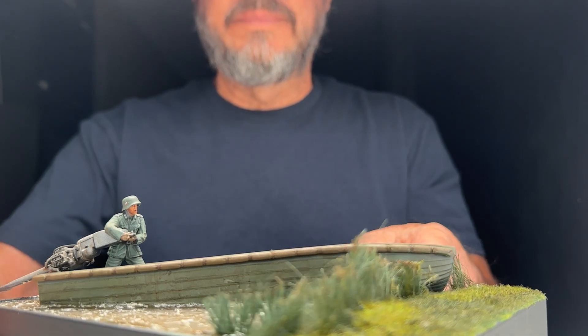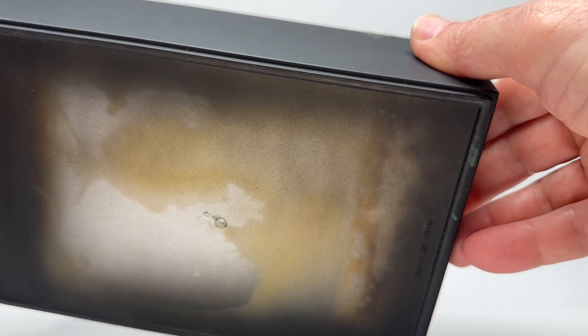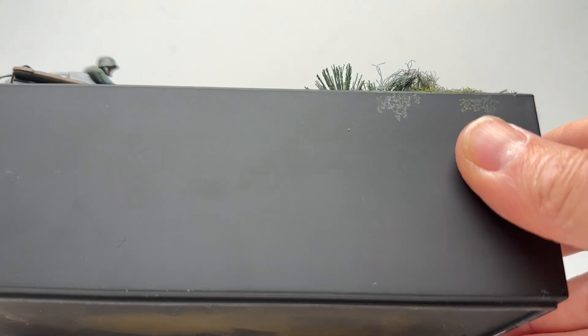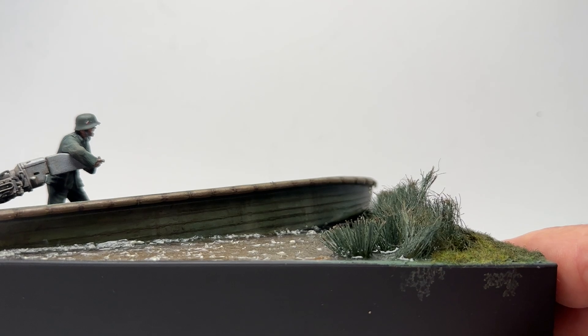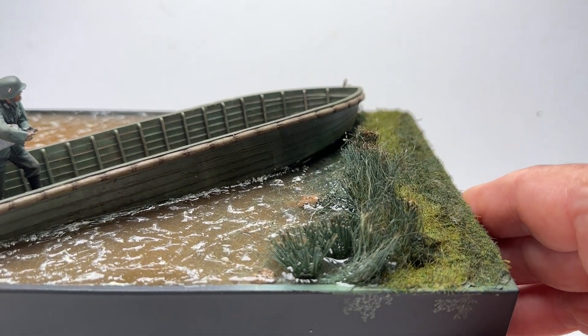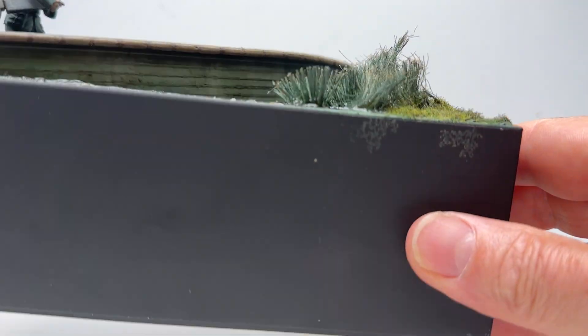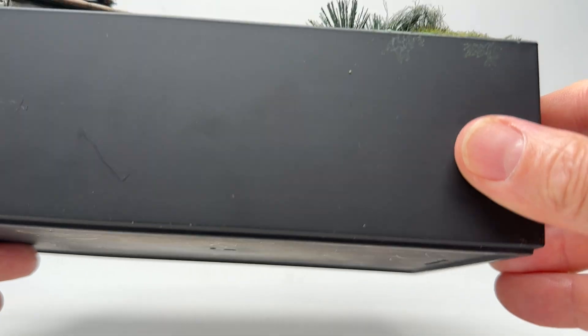The base is just a big plastic box I had — I can't remember where this one came from. But whenever I see black plastic boxes or boxes like this, they end up becoming bases for scenes, dioramas, vignettes, whatever. The whole thing was put into a piece of styrofoam inside this box.